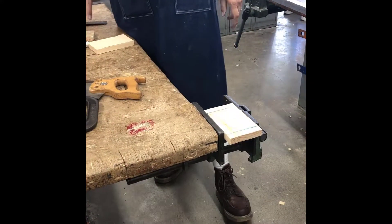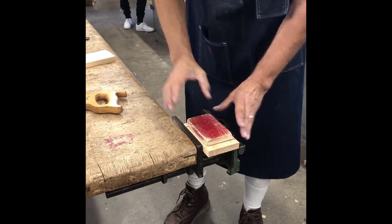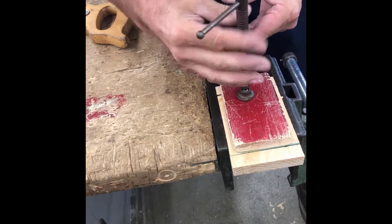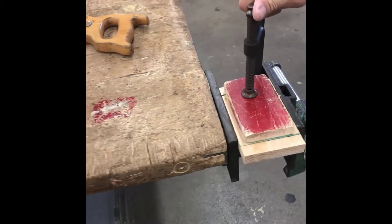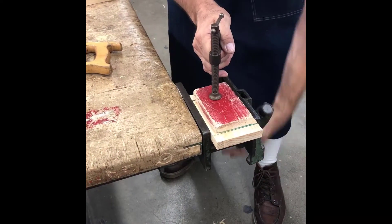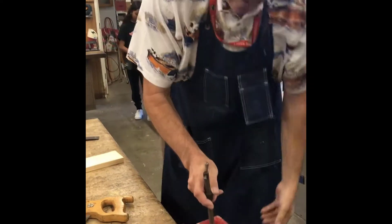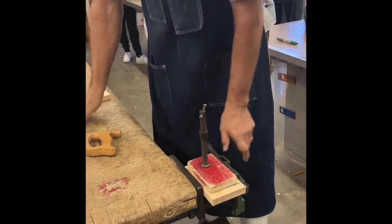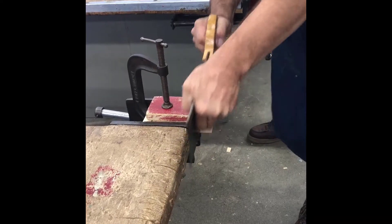I put it in the vice, keep it level and parallel to the earth, and make it as tight as I can. I then take the sanding block and lay it on top of my practice block, and take a C-clamp and clamp the sanding block onto the practice block. Now when you saw, you can keep your saw straight instead of letting it meander and go from side to side. You will need to cut halfway down.